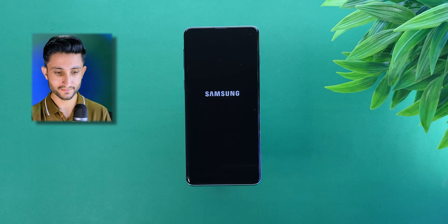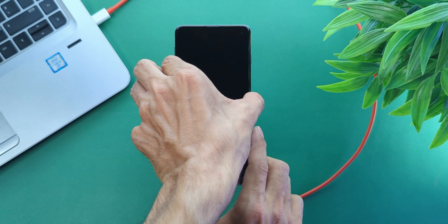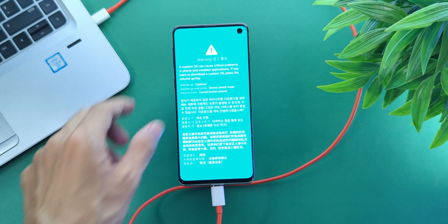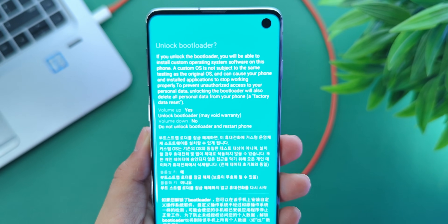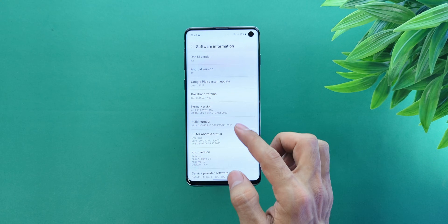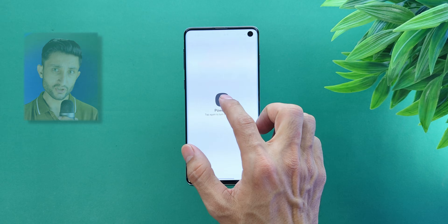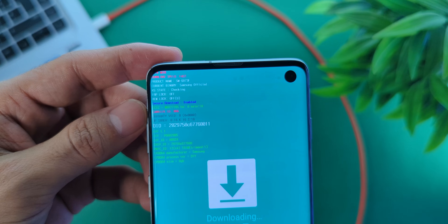Shut the phone down. Now boot into download mode: grab your USB cable and a laptop, plug the USB cable into your laptop but don't connect it to your phone yet. Hold the Bixby key plus volume down, then plug in the USB cable. You'll see the download screen. If your bootloader is already unlocked, press volume up once. If not, long press volume up to unlock it. This will wipe everything on your phone and then reboot. Once it boots up again, connect to Wi-Fi, go back to Settings, repeat the steps, enable developer options, and turn OEM unlocking back on.